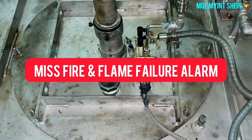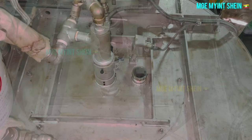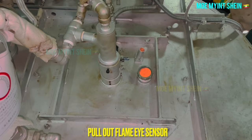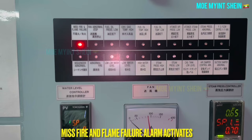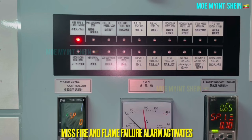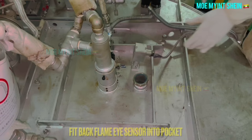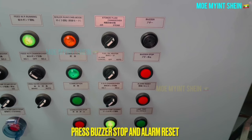Let's carry out the misfired and flame failure lamp testing. During boiler firing, pull out the flame sensor from its pocket. Combustion is going to stop and the alarm will activate on the panel. As before, press the buzzer stop and alarm reset buttons to reset the alarm.